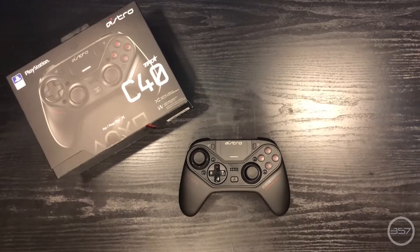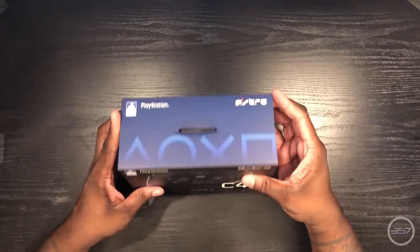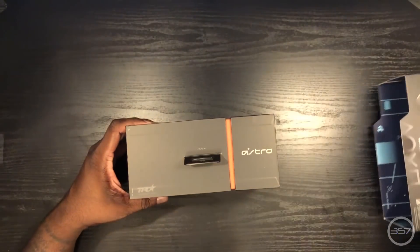It was released on Monday of this week and has already sold out at many locations. Considering the $200 price tag, it better be worth every penny. Also, it would be a travesty if I did not mention this controller is officially licensed by PlayStation, making it the best attempt at an Xbox Elite controller for the PS4 to date.